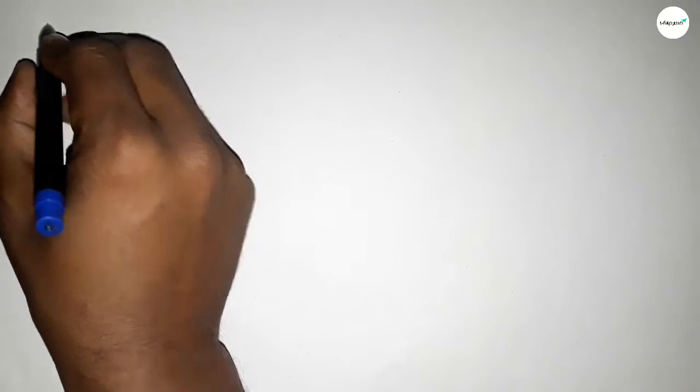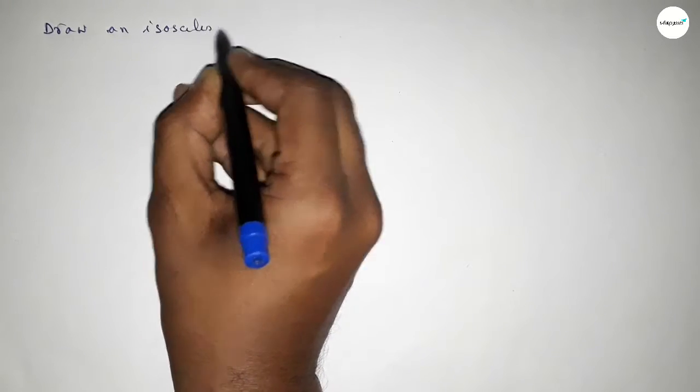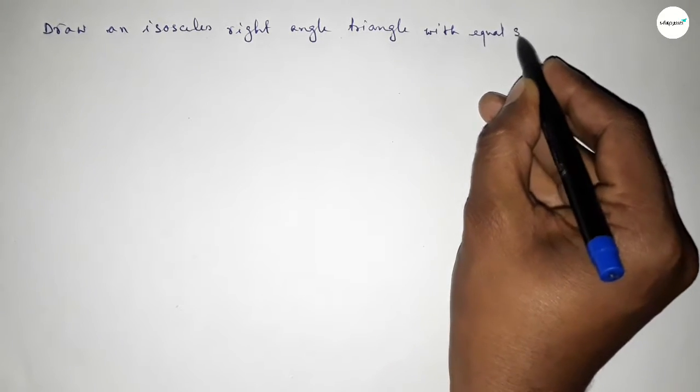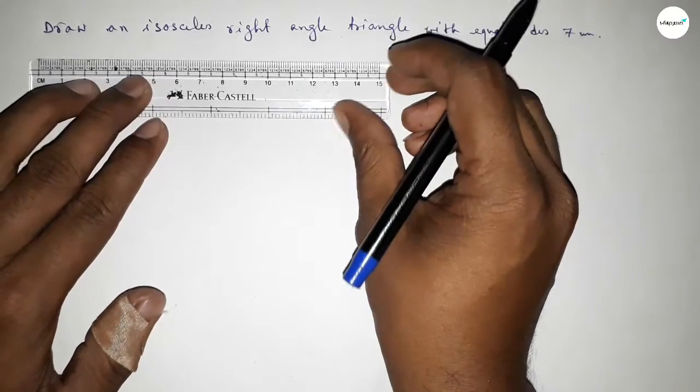Hi everyone, welcome to SA's share classes. Today in this video we have to draw an isosceles right angle triangle with two equal sides of seven centimeters. So let's start constructing an isosceles right angle triangle.